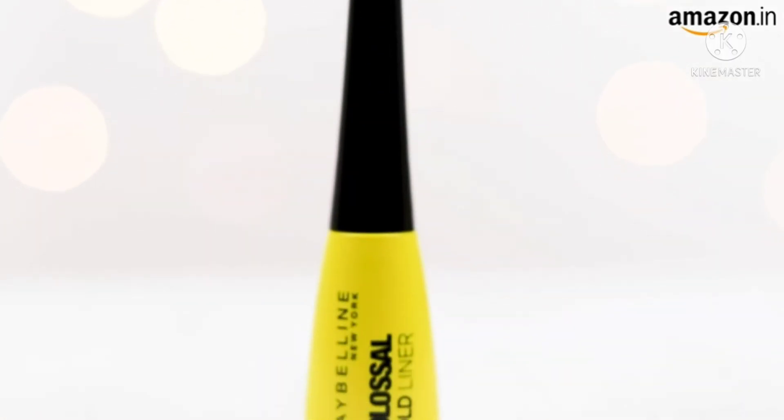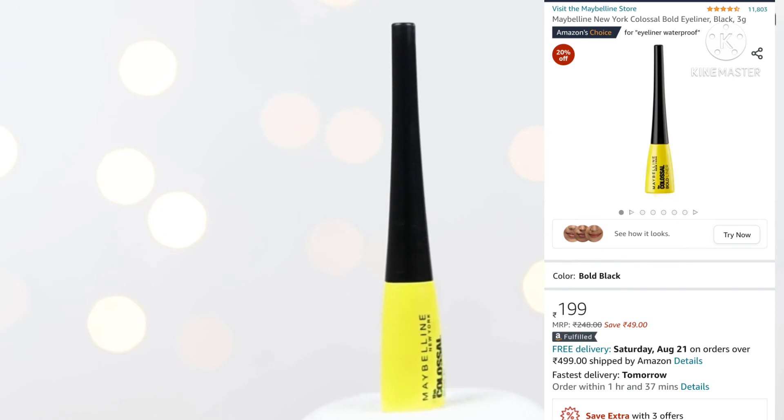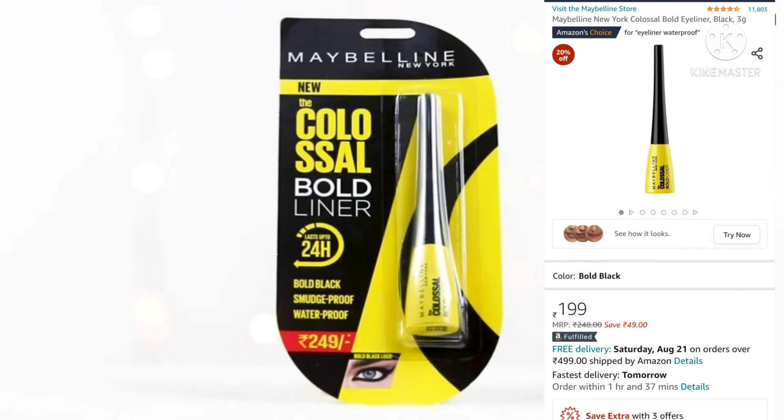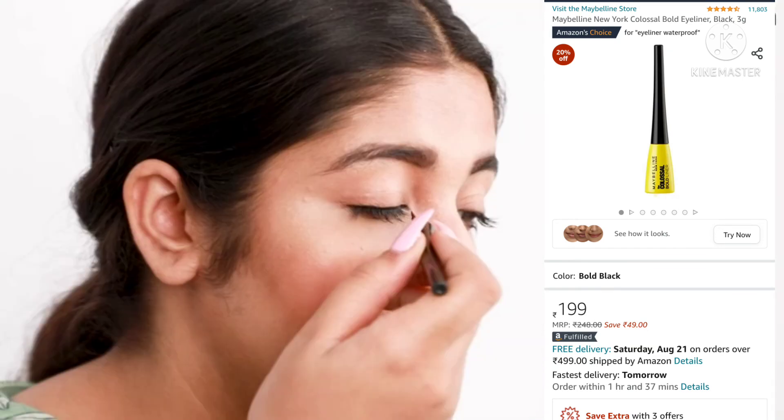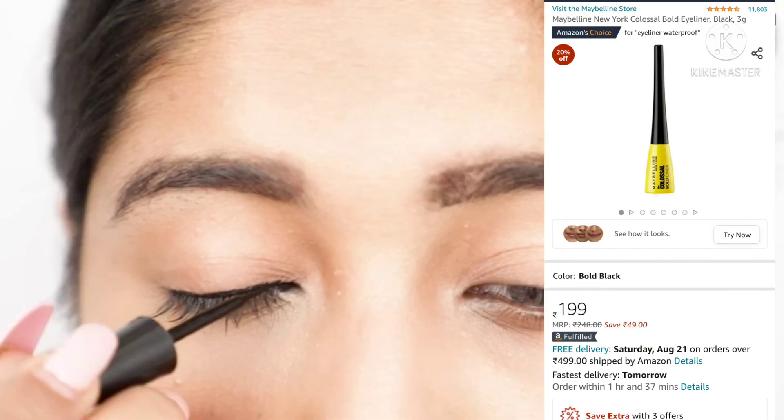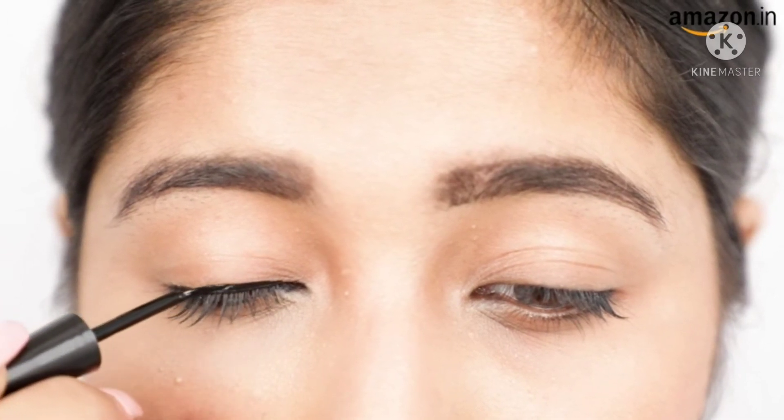This eyeliner is created with unique in-pigmentation technology. The wand is ergonomically designed to give you precise application, and is fused with aloe vera that keeps your eyes cool. For a minimalistic eyeliner look, draw a line from the inner corner of your eye across your eyelid.